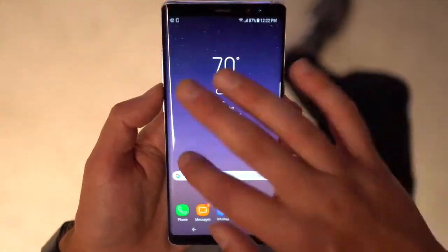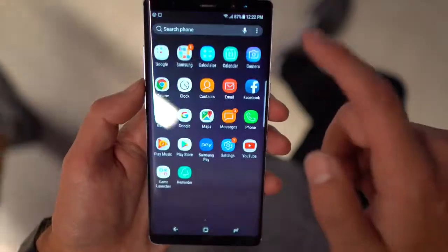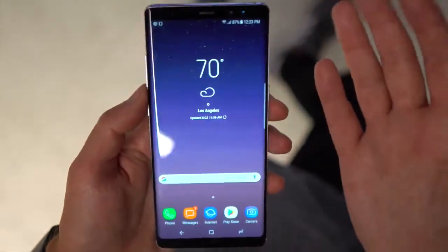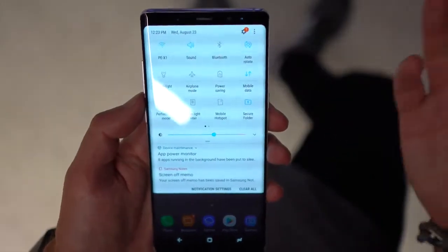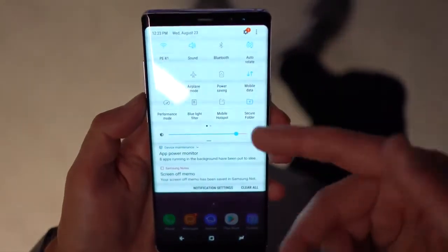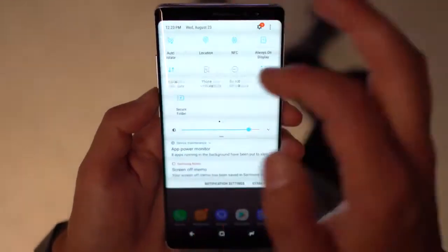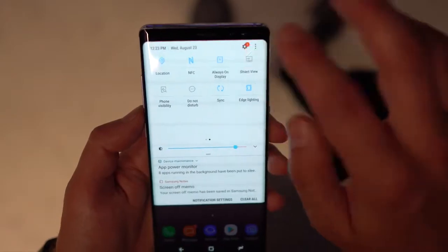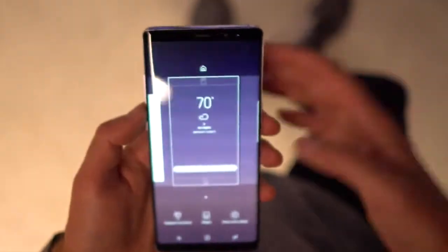Most of the UI isn't that new at all. On the stock launcher, swipe over and there's your Bixby panel, which you still can't turn off as far as I know. This is set up just like the Galaxy S8. Here's your notification panel — it doesn't look any different. You can customize all these shortcuts, play with the brightness slider, blue light filter, mobile hotspot, airplane mode, flashlight — all that stuff is there.